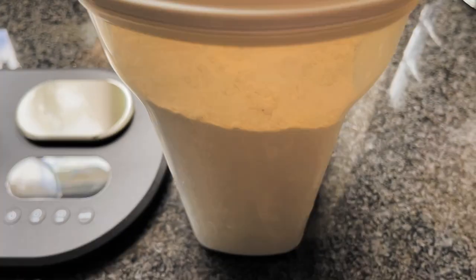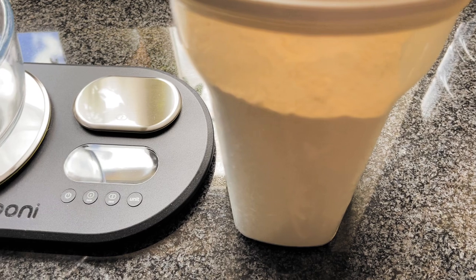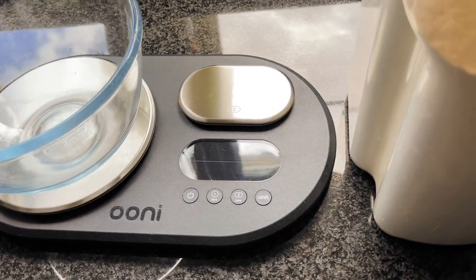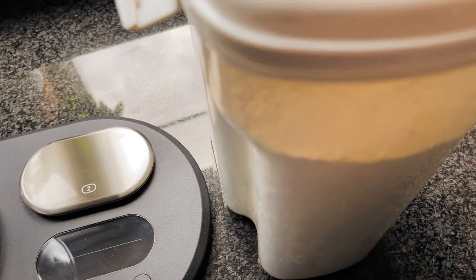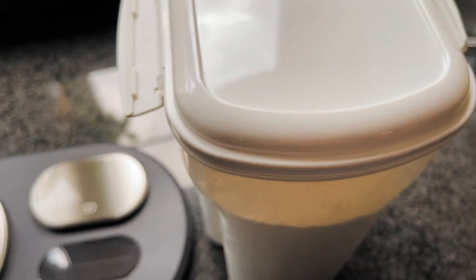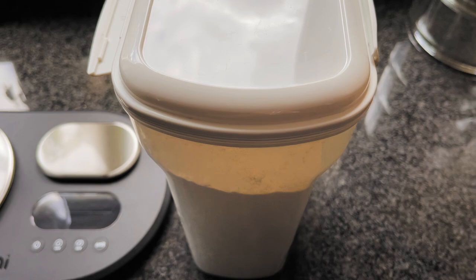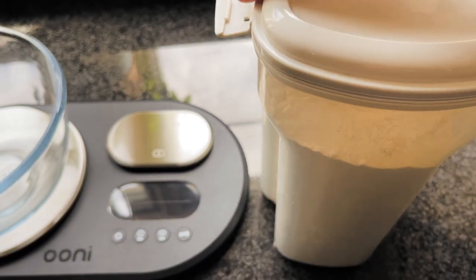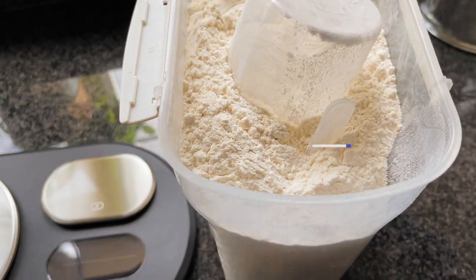The first thing I put into the bowl to measure up is the flour. I use 500 grams of Blue Caputo Pizzeria. It's milled at zero zero, so that means it's the finest mill for flour. I'm going to be putting this flour now into the bowl — it's 500 grams.